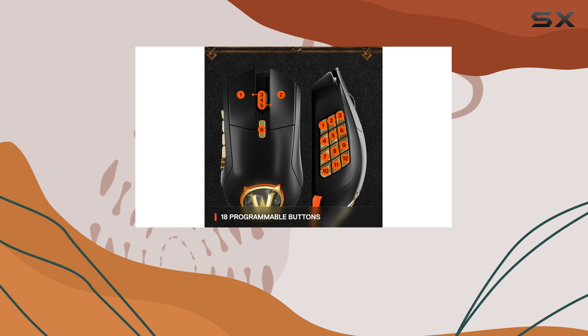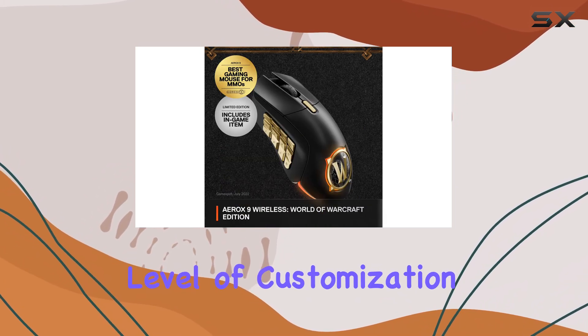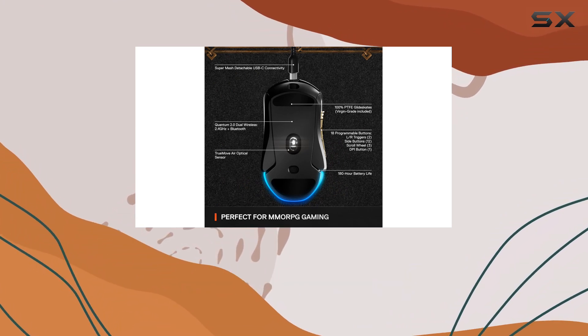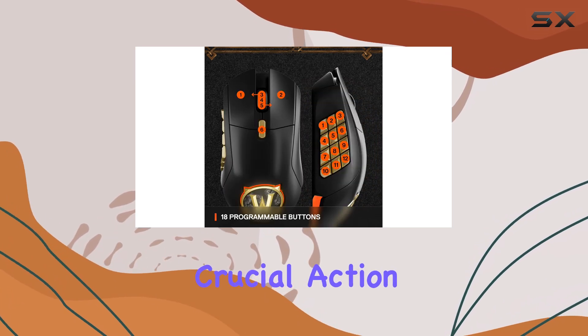The 18 programmable buttons, including 12 side buttons, provide an incredible level of customization. You can map all your essential abilities, macros, and items, giving you an edge in combat and ensuring you never miss a crucial action.